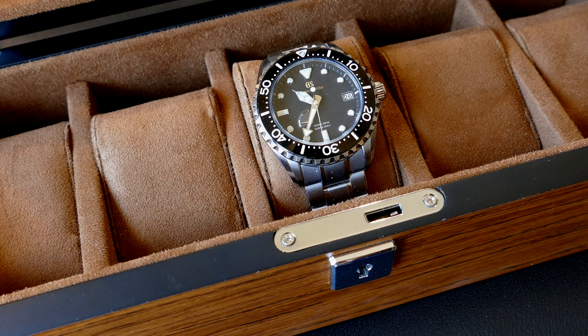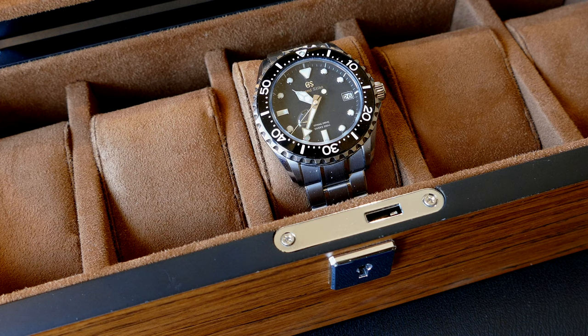That watch is at about 7.25 inches and it goes right on that pillow. The pillow will crush in if the watch is tighter than that. Plenty of room for a large watch in each compartment.